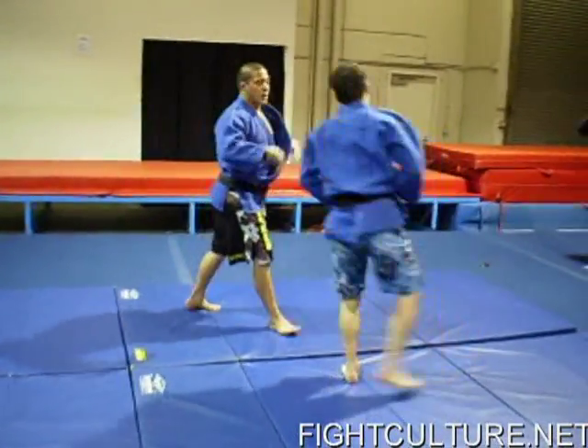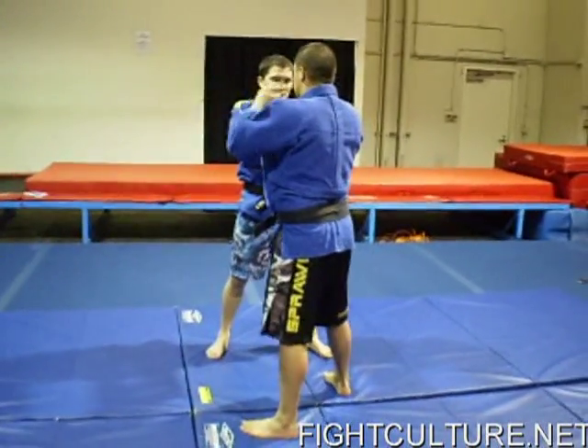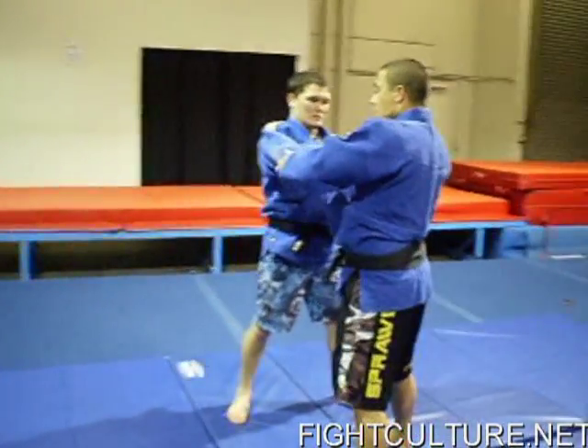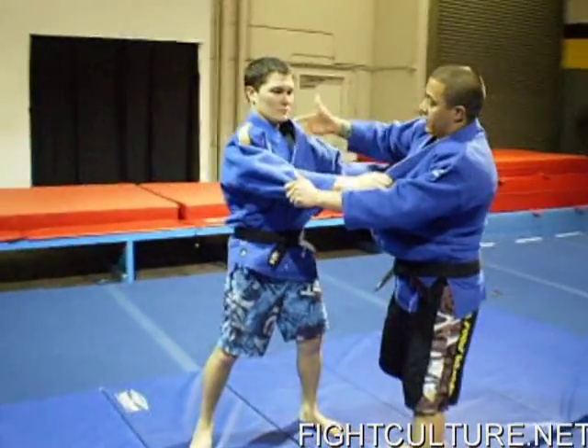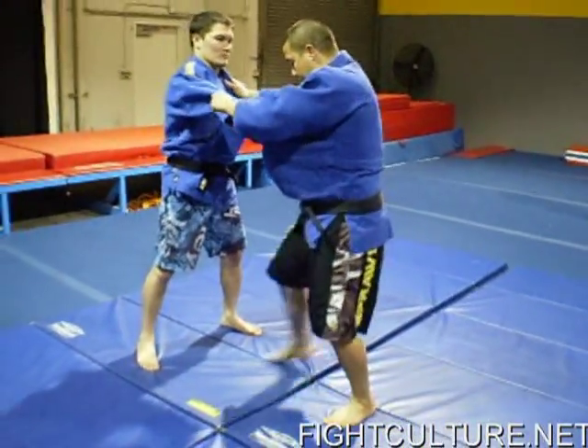I'm going to go slow, just going over the steps for Tai Otoshi. For the first step of Tai Otoshi — the modified version I do — I'm going to have a basic Judo grip, which is the lapel and the sleeve. The first step I'm going to take is the cross step.